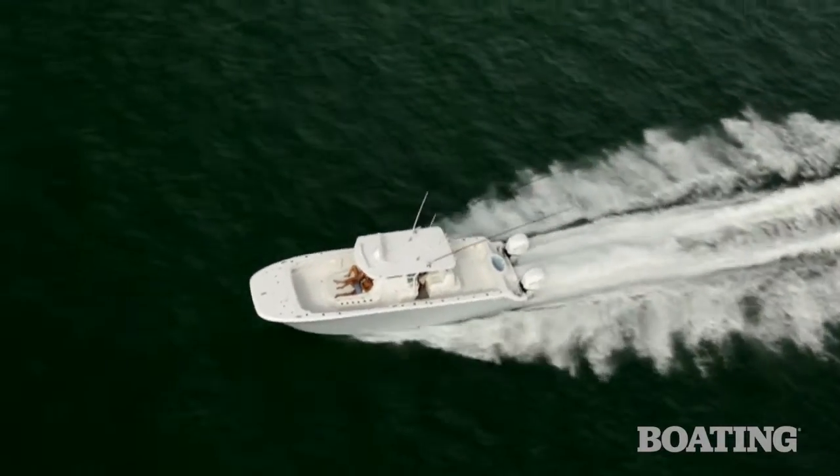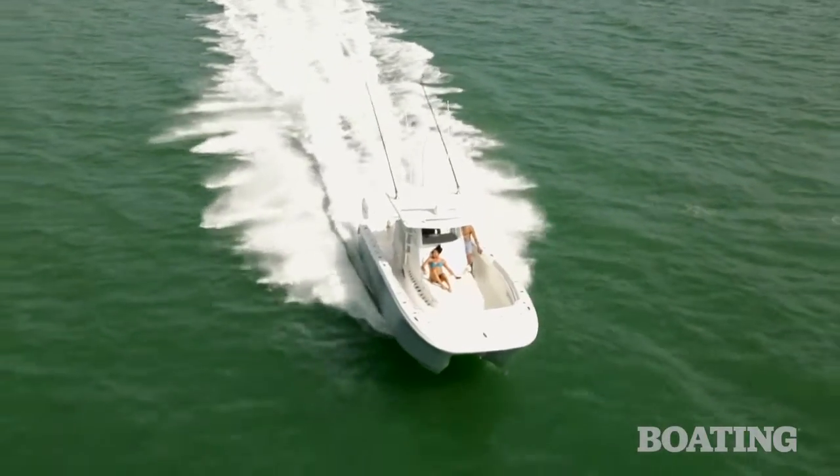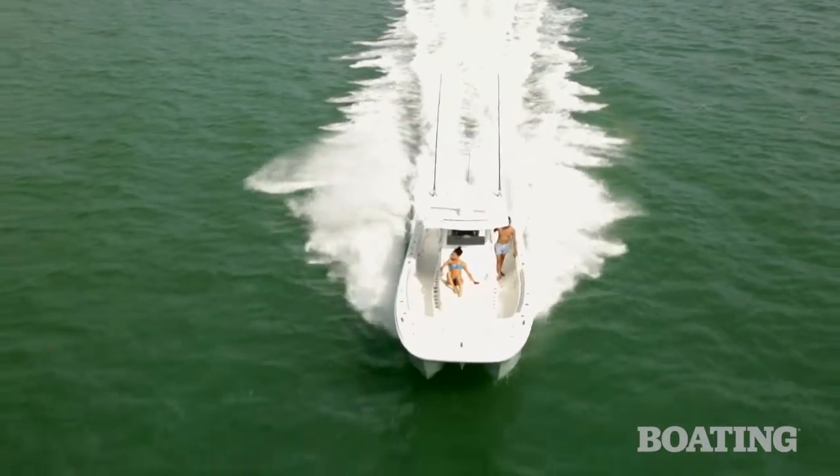For today's shoot, we used the ICOM radio to communicate with the helicopter. It's a great safety feature for any boater, and if you want more information, stay tuned.